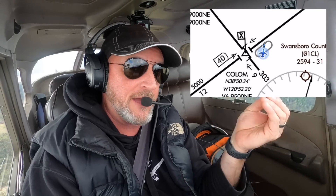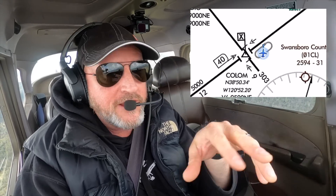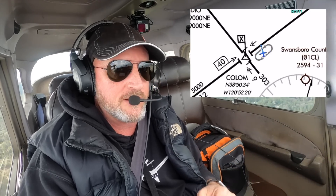Remember that you always determine your holding pattern entry using your outbound heading — whatever publishes the outbound. So after you figure out what your entry is, make sure you get the reciprocal of that outbound and start contemplating what you're going to twist to the moment you cross the fix on the entry.